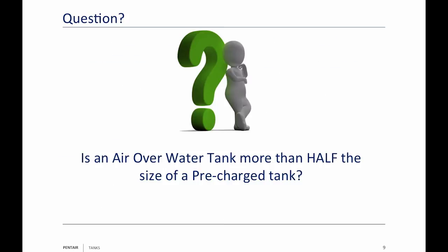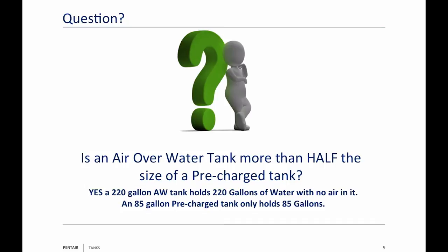My question is: is an air over water tank more than half the size of a pre-charged tank? The answer is yes. A 220-gallon air over water tank holds 220 gallons with no air in it. An 85-gallon pre-charged tank only holds 85 gallons if you let the pre-charge out. However, both of them have a drawdown of 26 gallons — they do the same work, but the 220 is more than twice the size of the 85.